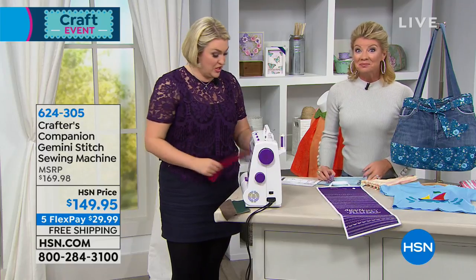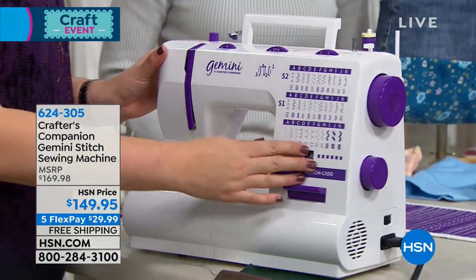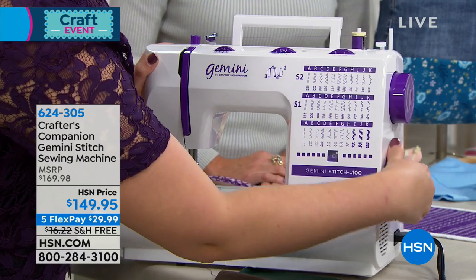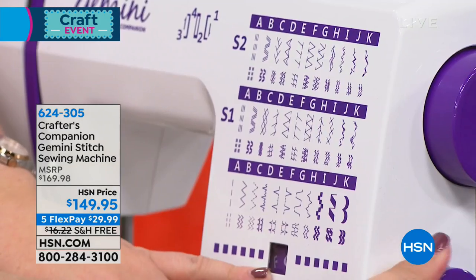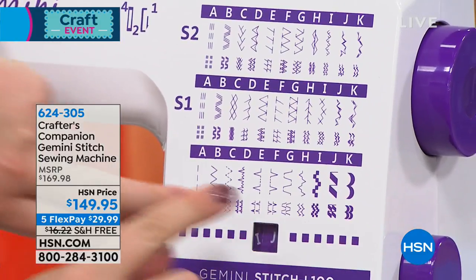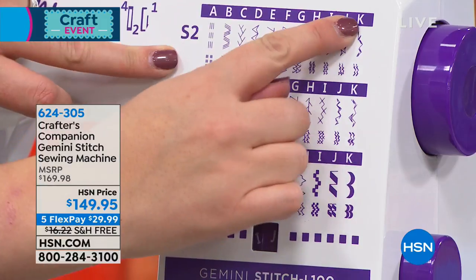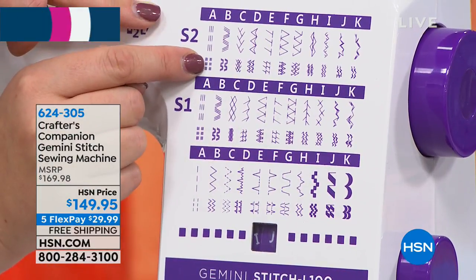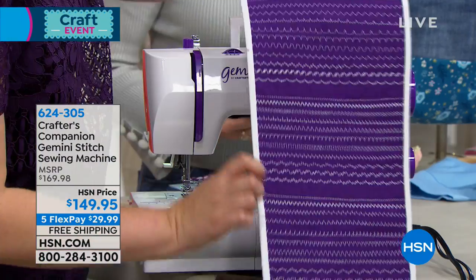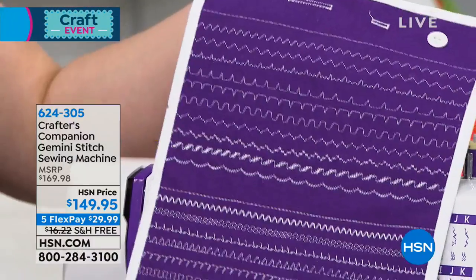For those of you who understand sewing machines, let me show you what's so great about this. You have your stitch dial, so you can go through all 33 different types of stitches just by turning the handle. You've got S1 and S2 options — each stitch can be done as a single or a double. When I bring this out, you can see all of the decorative stitches you'll be able to do, in addition to the functionality with your different feet like the zipper foot, darning plate, and embroidery foot.